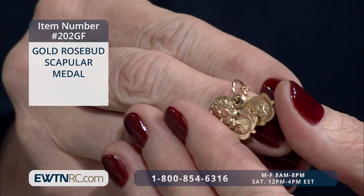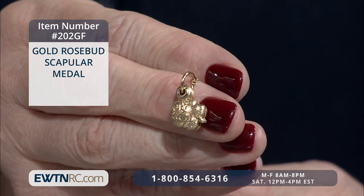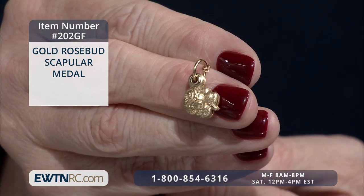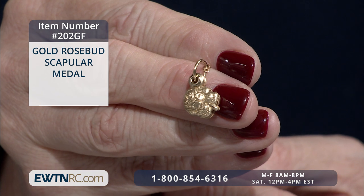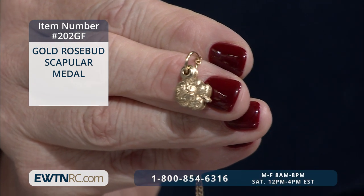Now, this closes down — we'll show you how that works — and so you have that second look. The rosebud features an image of Our Lady of Grace and Our Lady with the Child Jesus on the inside of each of those sliding roses that we were showing you.